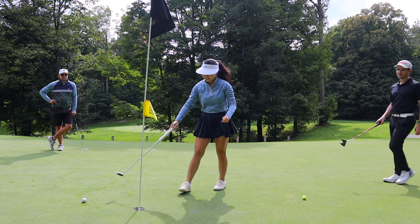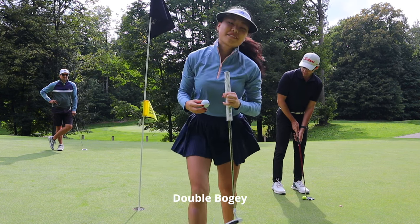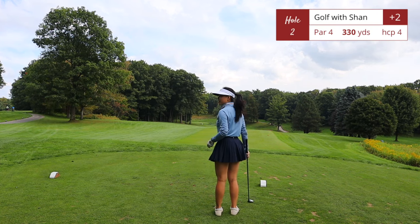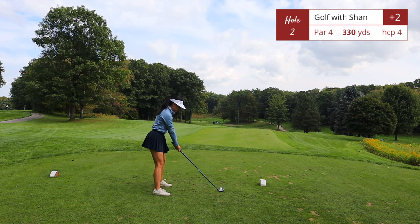Hole number two is a short par 4, 330 yards, dogleg left, right downhill from the fairway. Off the tee you don't want to take driver — any shot under 200 yards will be perfect.